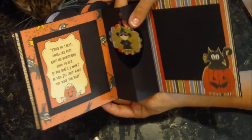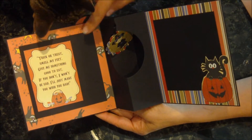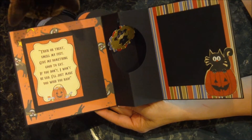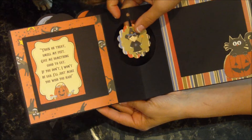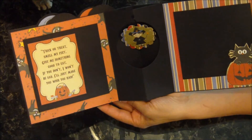Here's the next page, and this one says: 'Trick or treat, smell my feet, give me something good to eat. If you don't, I won't be sad — I'll just make you wish you had.' Sorry, I'm trying to read upside down.